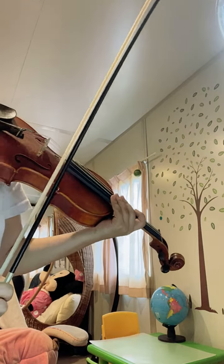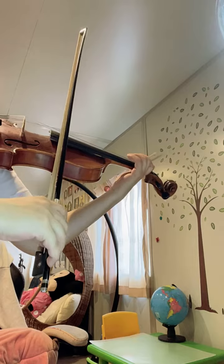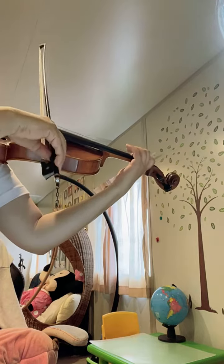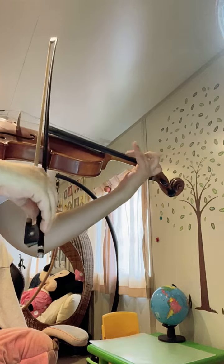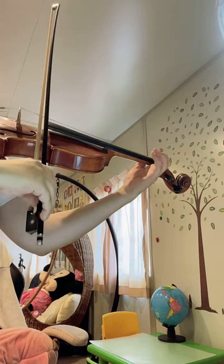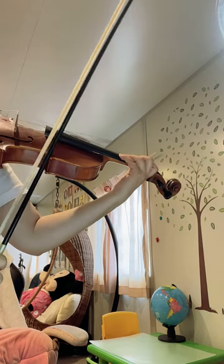The last one we're going to do is number 10. Off, off, off — and then slow. Off, slow it again. Or you can play in the upper half.